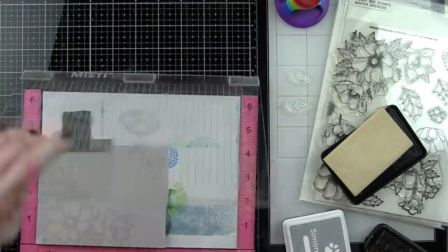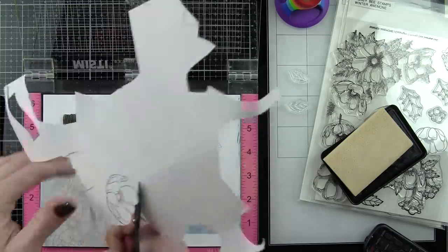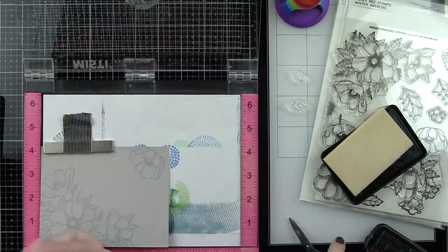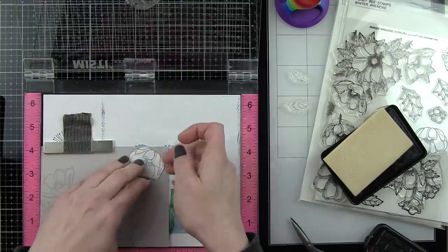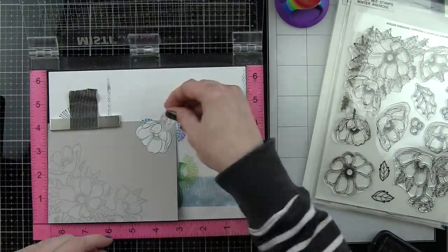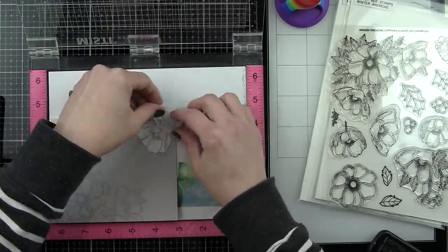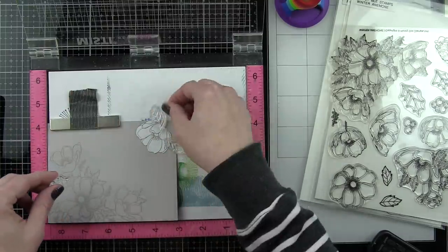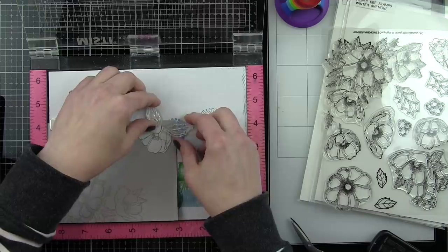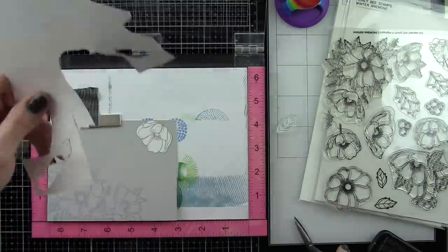I used a gray ink to stamp the same image on some masking paper, then peel that off and pop it in place. We're going to stamp a couple of leaves and create a mask for the first leaf too, though you might be able to get away without doing that. You can do as much or as little masking as you want — you could stamp a larger image or even more additional floral images if you want that to be more prominent. I just wanted to offset the larger floral grouping in the bottom left corner with a little something in the upper right corner.